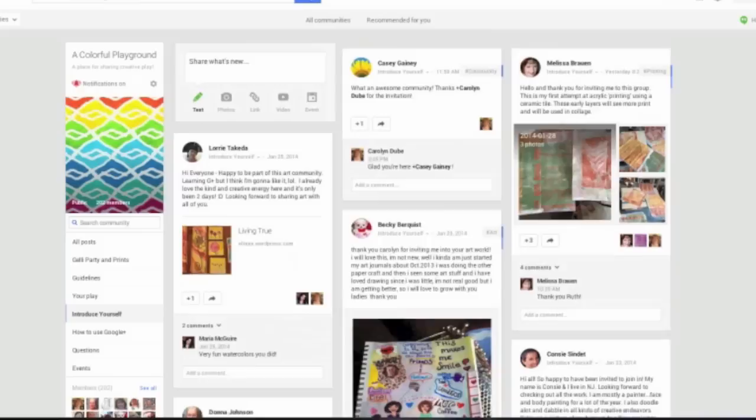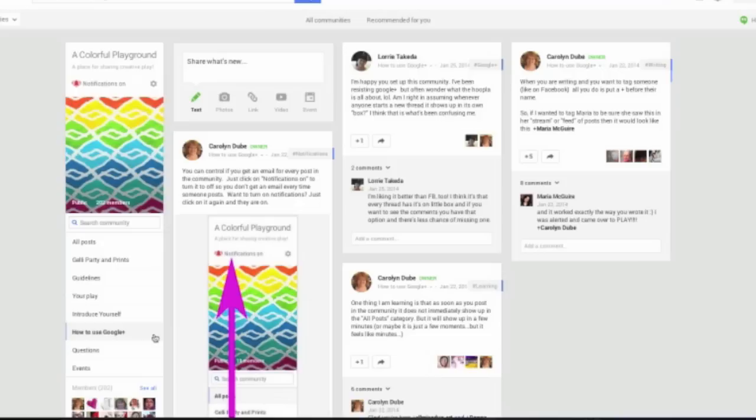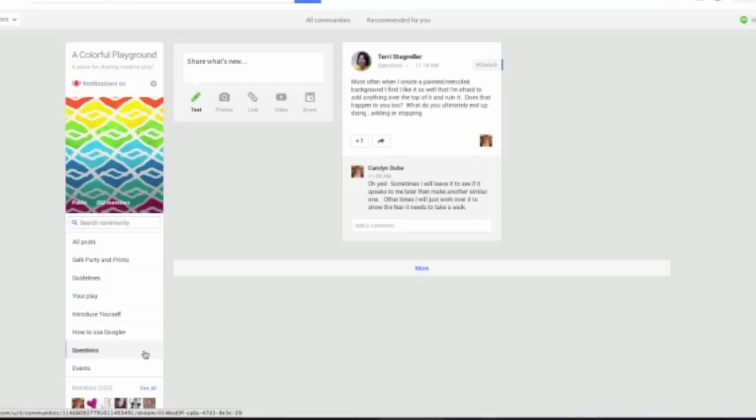Another place you can look is How to Use Google Plus. If you're new to Google Plus and you're not sure how this all works, I've been adding little bits here and there to help people out — and really this is helping me out because I'm learning it too. So if you're not comfortable with Google Plus yet, don't worry, we're all learning it together. One of the things right on there is about how to get notifications off or on to reduce or increase the number of emails that you get. It's also a place where people have asked questions about how to use Google Plus, and as you're learning you can ask your questions there and get some help.